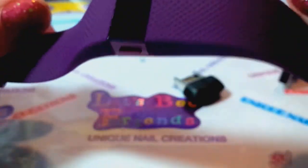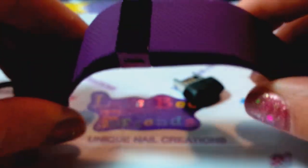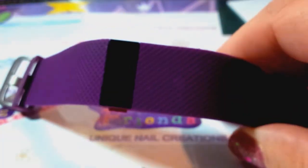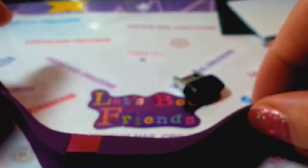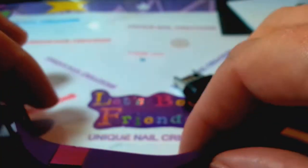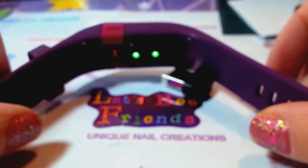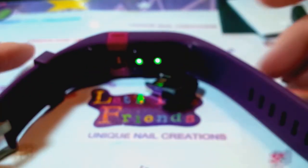So again, this is for the Fitbit Charge HR activity wristband heart rate monitor — I love it, I give it five stars. I started with a cheaper Fitbit and tried another brand, but this one I've been using for a year and I love it. If anybody has any questions or wants to know more, comment down below and I can go into more detail. I hope this was helpful — thank you so much for watching, and thumbs up if you like!